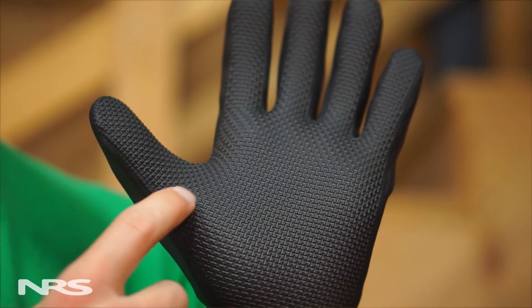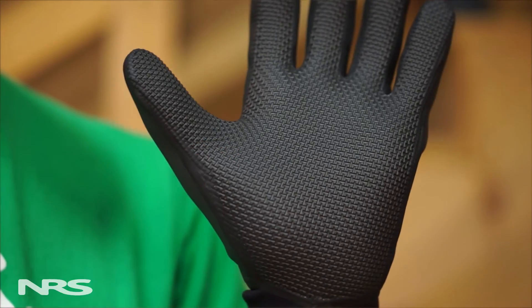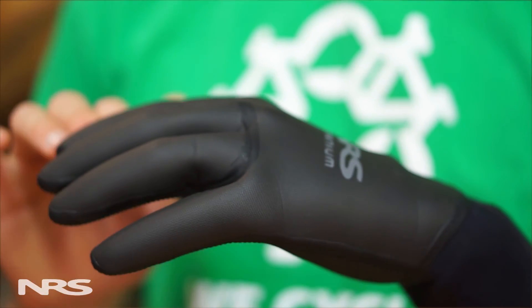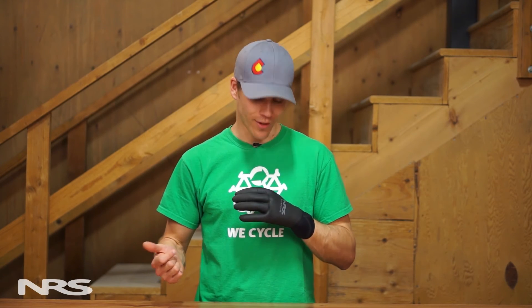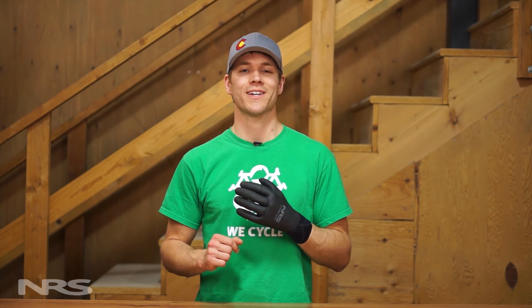The Maverick's sticky rubberized palm keeps your paddle at hand, while its slightly pre-curved fingers reduce hand fatigue so you'll always catch that next eddy. So when you're looking to extend your on-the-water adventures to the shoulder seasons, our Maverick Glove will keep your hands warm and protected.